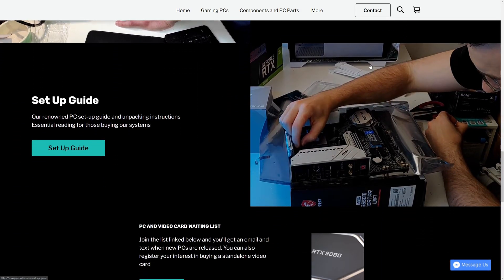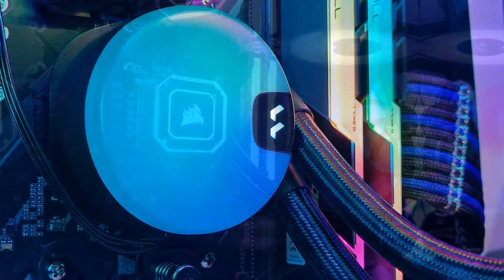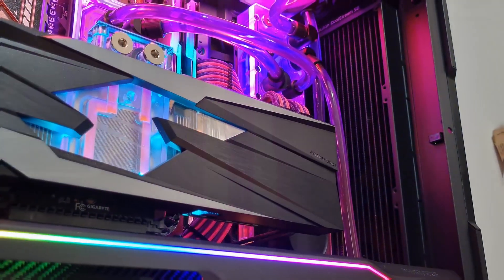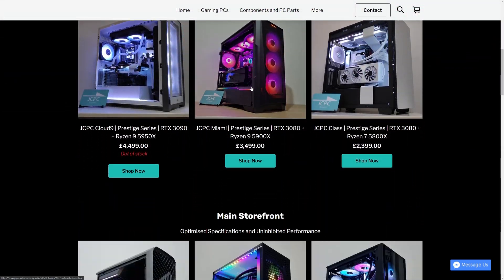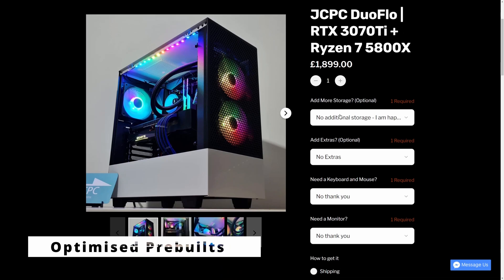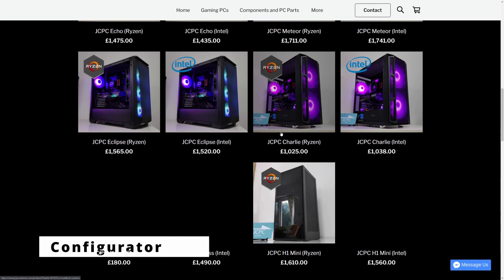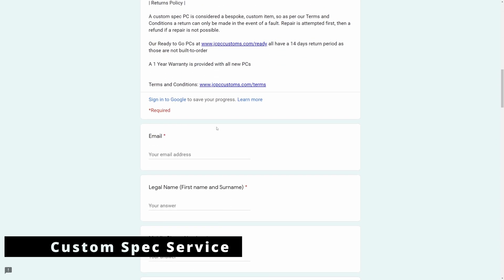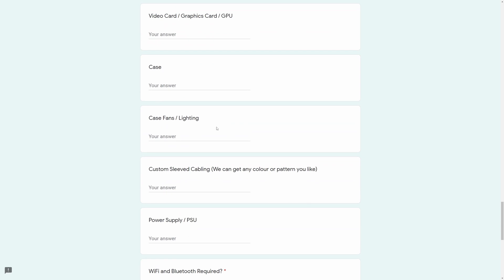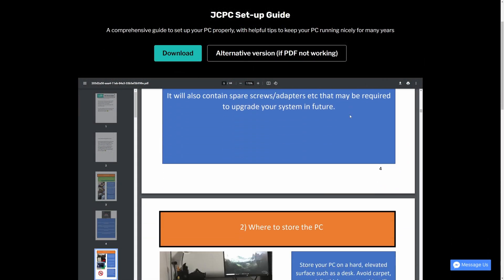This video is brought to you in partnership with jcpccustoms.com — purveyors of fine gaming PCs. Why buy from JCPC Customs? There are three pillars: enthusiast grade build quality, stunning good looks that you're proud to display, and all at a fair price. We have three ways to get one: the ready-to-go PC section with already-built optimised systems ready to ship; a configurator listing where you can choose from lists of available parts; and a custom spec service where you fill out a Google form and choose every component down to the model number. Head to jcpccustoms.com to learn more.